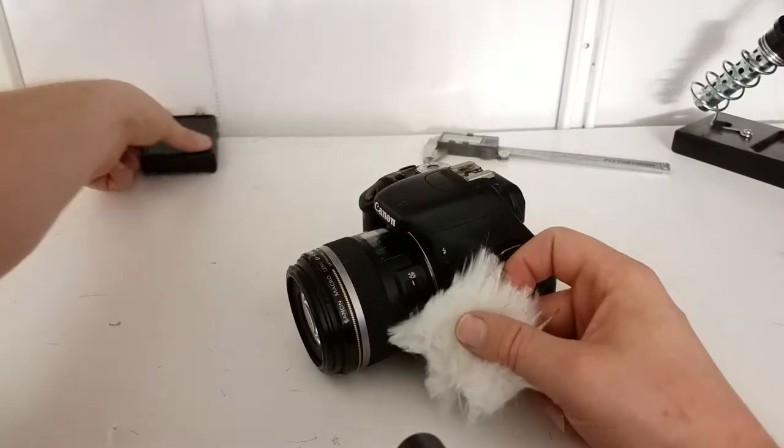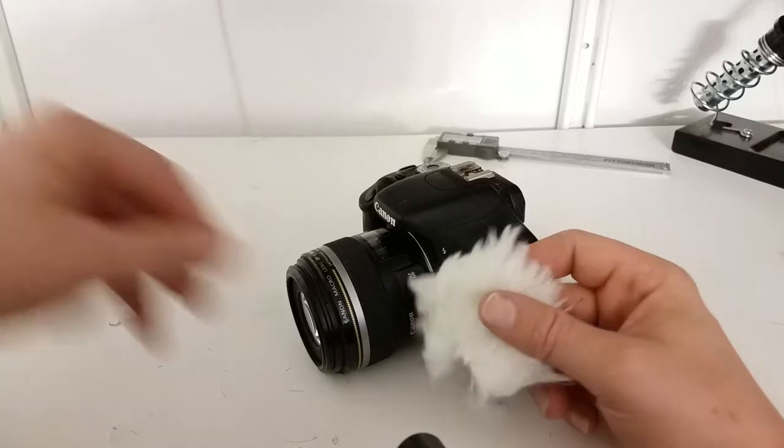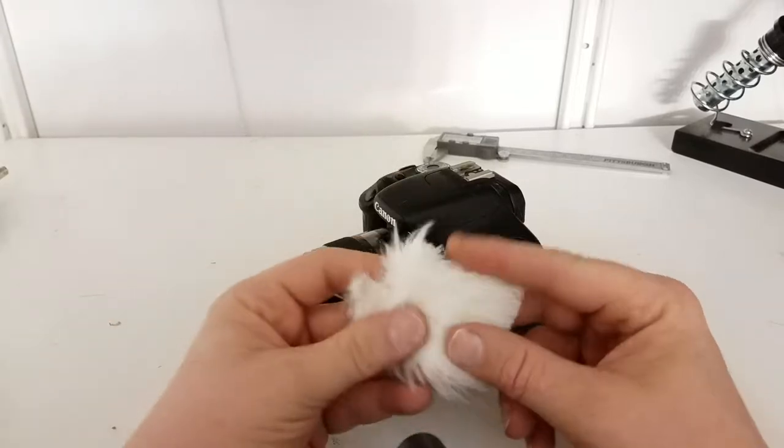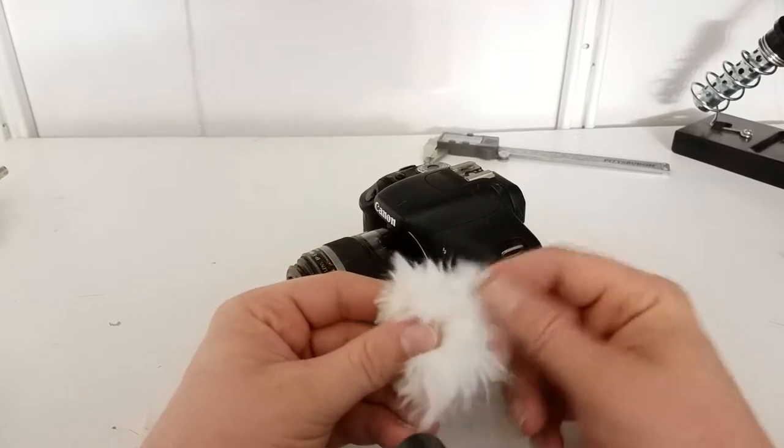The first thing I said to do: go get some fabric. At the fabric store, you want this fur — this kind of stuff right here.